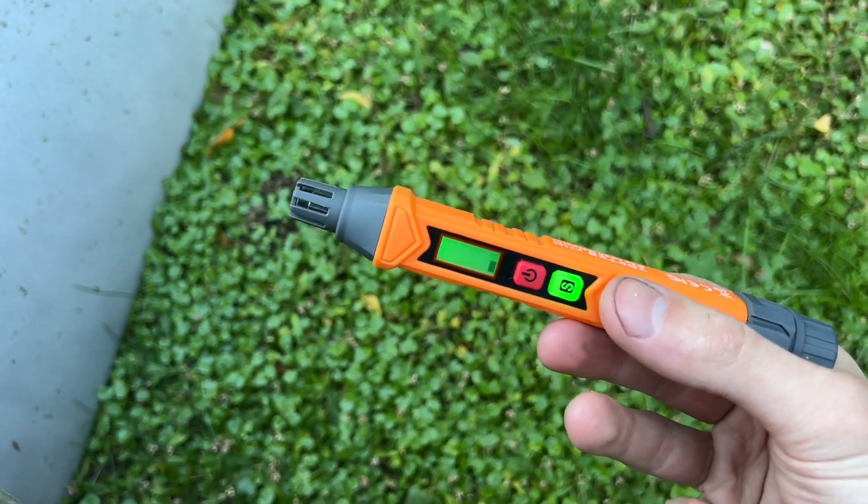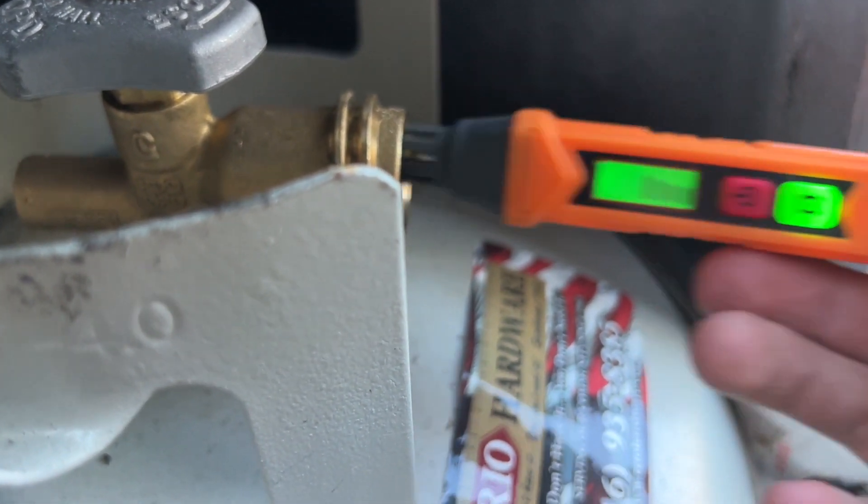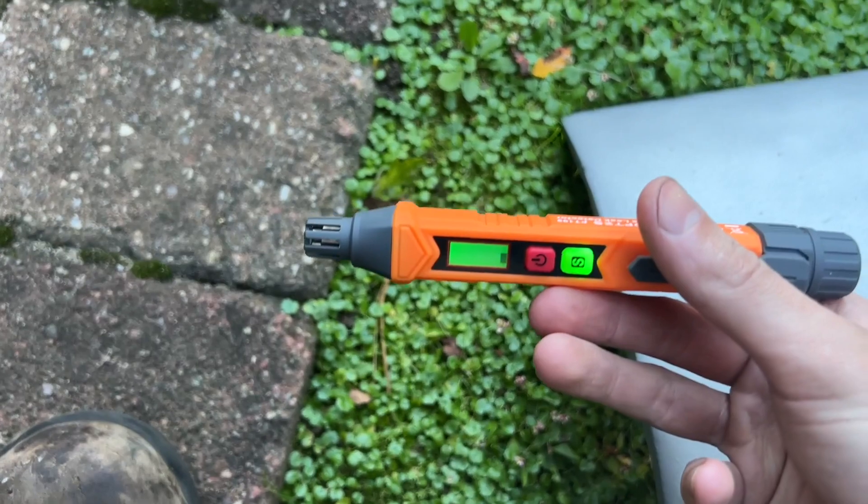It does detect gas — it doesn't detect it in the open air, but it detects it when it's right near the source. That's exactly what you'd want it to do, and the delay time isn't too bad.